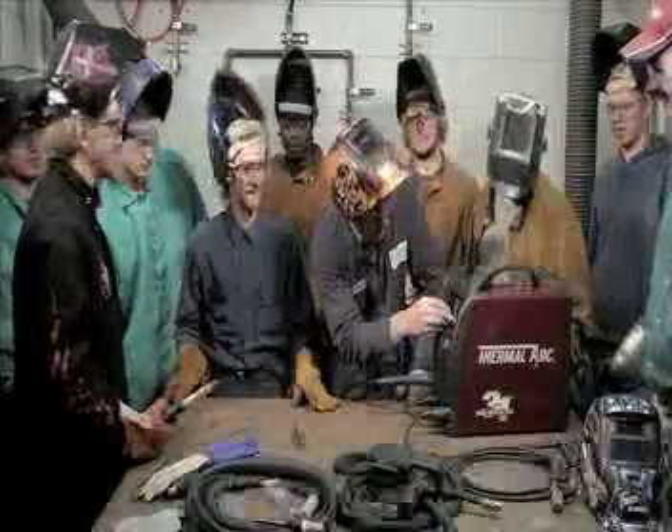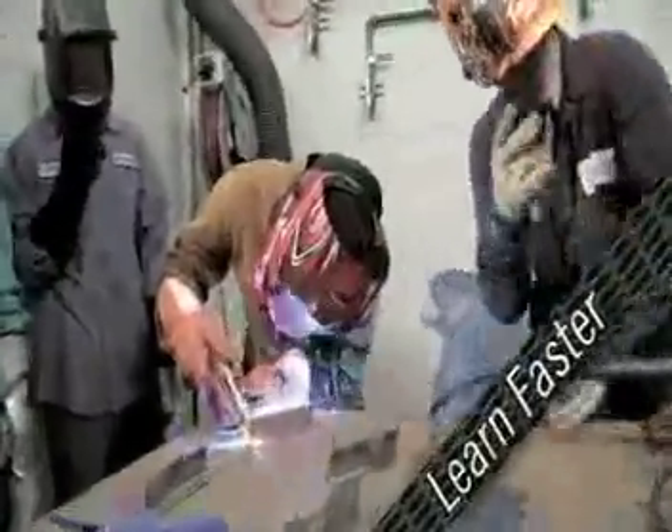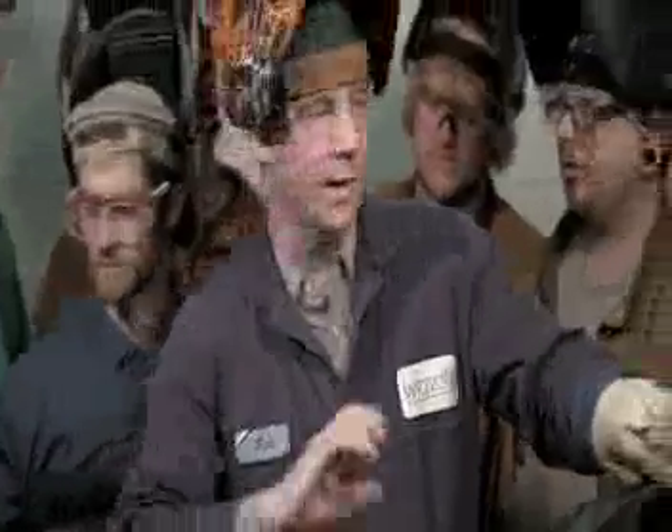If you're looking for your first welder, look no further. Beginners learn faster with inverter technology, and it helps professionals bring their A-game every day.